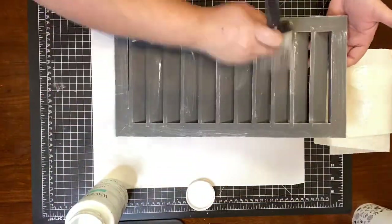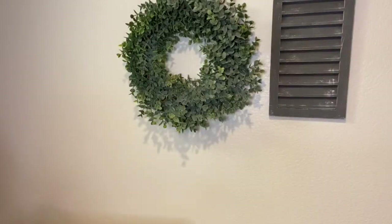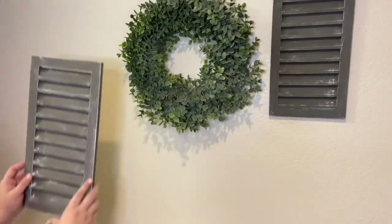Once they were all dry I went ahead and hung them up next to this wreath that I found at Home Goods.